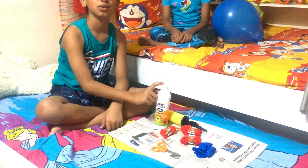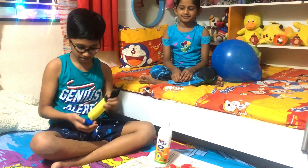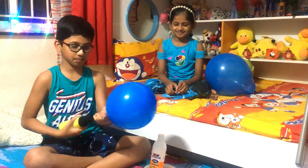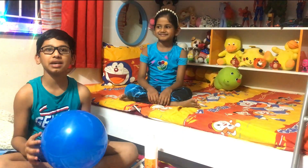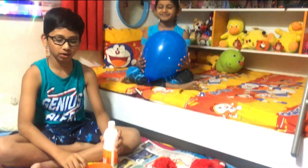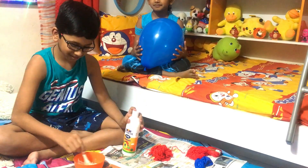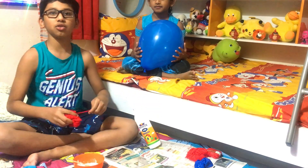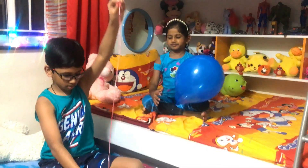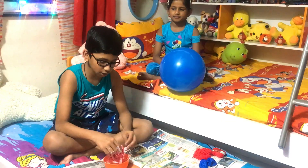First we are going to blow the balloon. After blowing the balloon, we are going to add glue in a bowl with a little water. Now put the wool in it and mix the wool in the mixture properly.